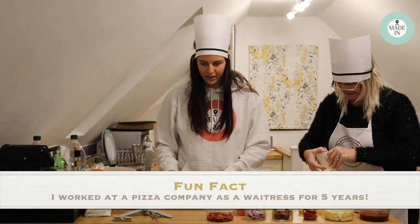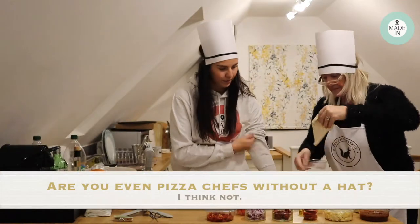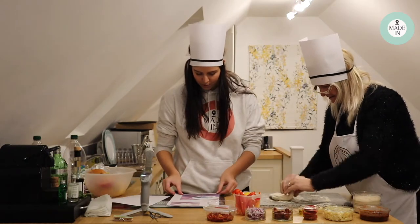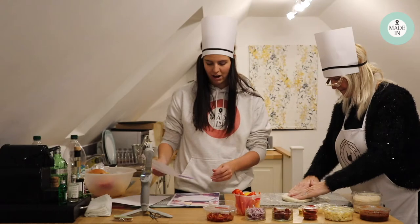Sprinkle some semolina onto a clean flat surface, place the dough ball onto it and cover both sides of the dough with the flour. Try to keep the dough ball as round as possible, as this will help keep its shape for when you stretch it.